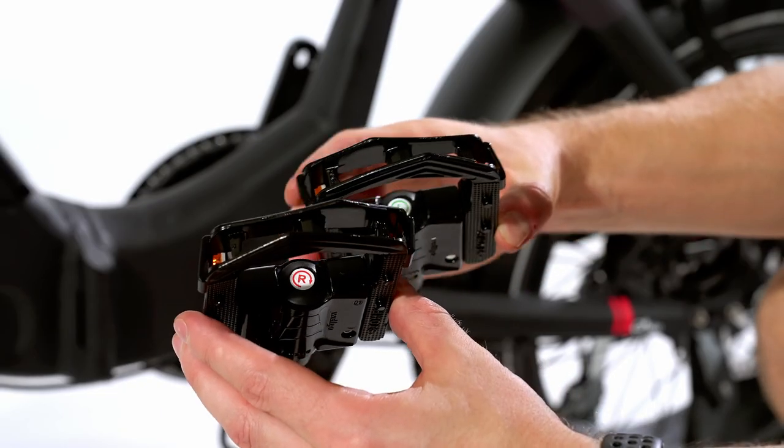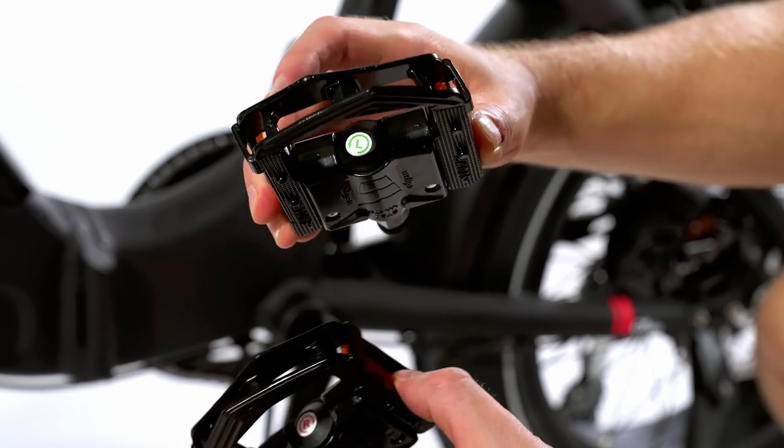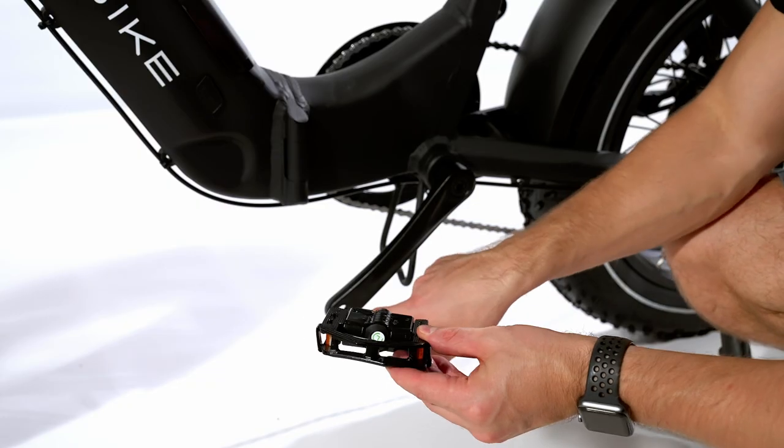Pedals installation. The pedals are marked with R and L, meaning right and left. You can easily screw them in place using the tools provided.